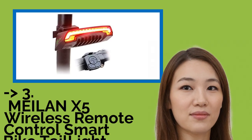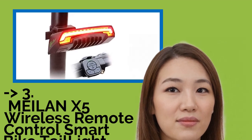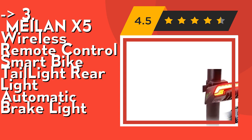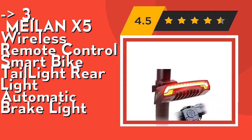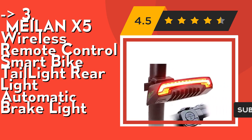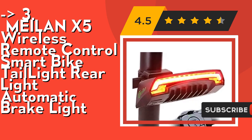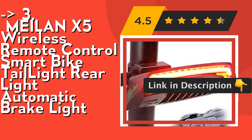If you want a cost-efficient option, this one is for you: Mylan X5 Wireless Remote Control Smart Bike Tail Light, Rear Light, Automatic Brake Light. It features a USB rechargeable 2200 mAh battery that only takes two hours to fully charge and keeps running for eight hours on flashing light mode. The remote control battery can keep working for 18 months without replacement. Check out the link in the description to buy this product from Amazon.